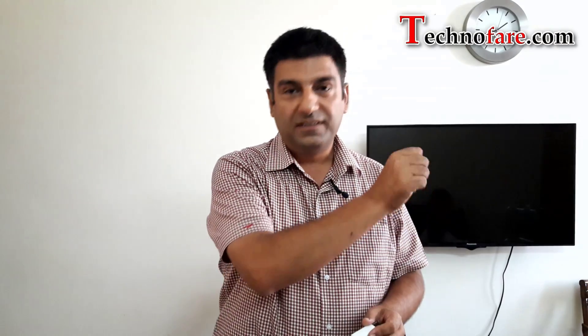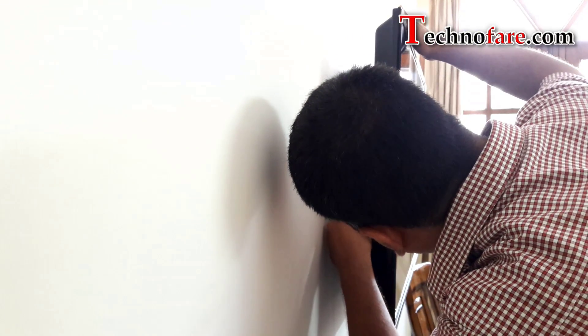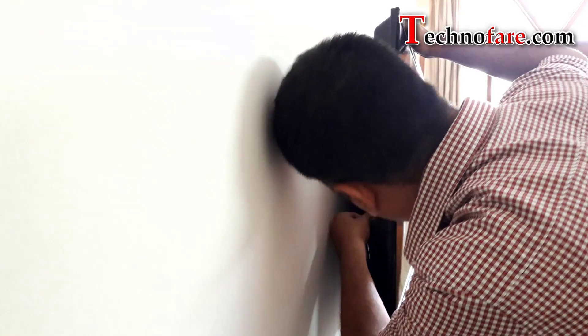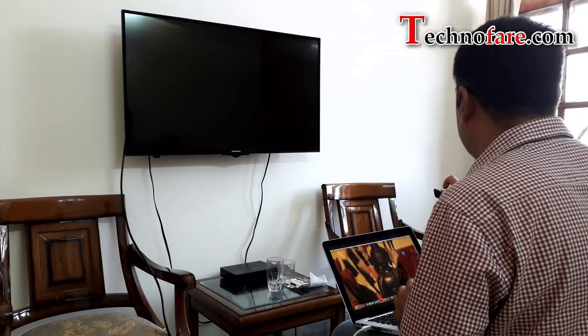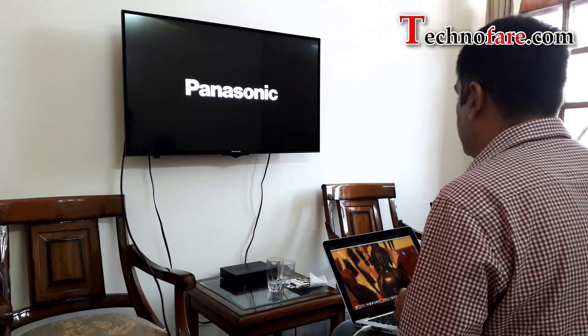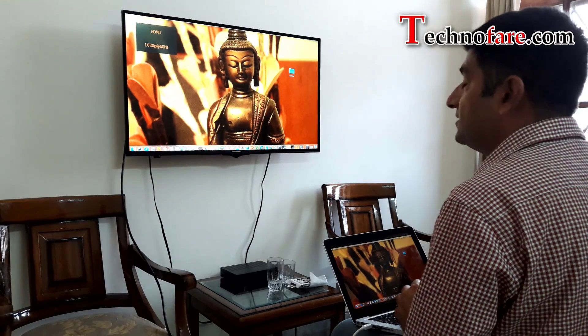That's it. I'll connect my MacBook with the TV right away. I'm inserting the other end of the HDMI cable onto the TV — it has got 3 ports, so I'm putting this in port 1. I have a Panasonic TV, but most TVs would work the same way. Power on, switch input AV to HDMI — yes, it's done.